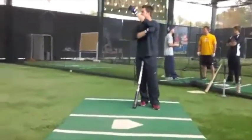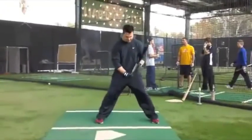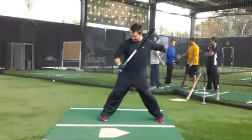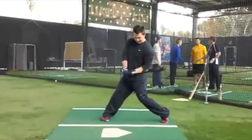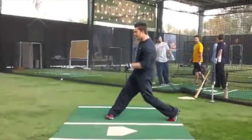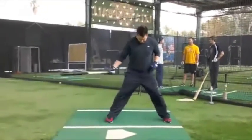I want you to get after it. I want you to be excited about hitting and have this kind of energy — it's just so easy to maintain. You've got to feel it in the middle. And all it is, bro, is I'm just thinking about getting my backside there. And then if the pitch is inside, I'm here; if it's away, I'm here. It all comes from back here. It's not up here anymore.